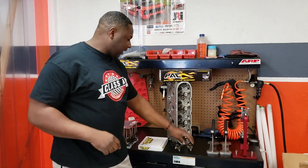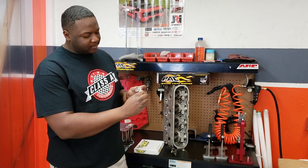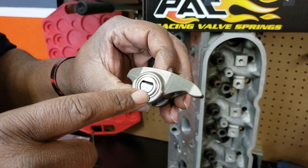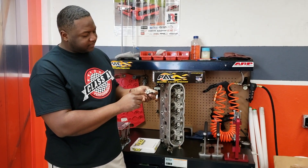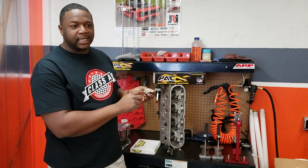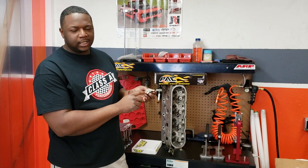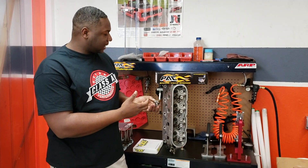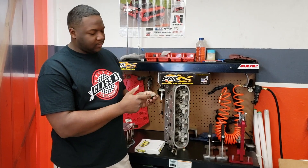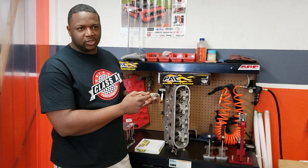What we have here is a stock rocker arm. The bad thing about the stock rocker arm is it has a stop right there that prevents it from doing a full 360, and it also prevents you from running a high lift cam. The needle bearings inside can get into your engine and do a lot of damage. For anything under 650 horsepower, this is pretty much the rocker arm to have — it's a really well-designed rocker arm. The only bad thing about it is the trunnion upgrade needed.